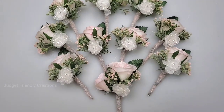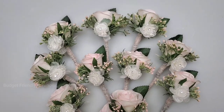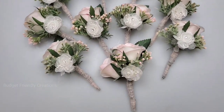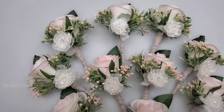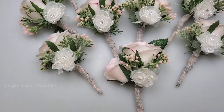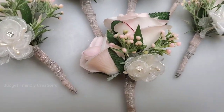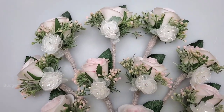Hi guys, so I just finished up these boutonnieres and I did not record it. I thought maybe someone wants to know how to make a boutonniere, so let me just record one and show you how to do it. This one is for the groom — I added two flowers to that one — but I'm going to show you the ones for the groomsmen.